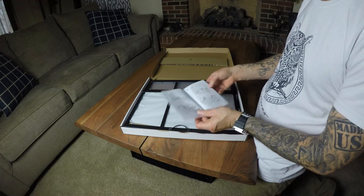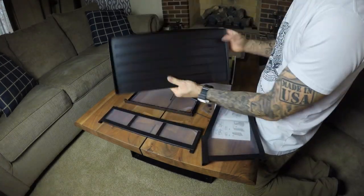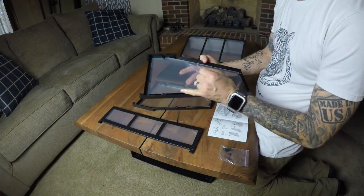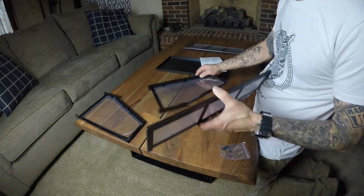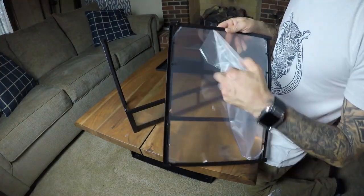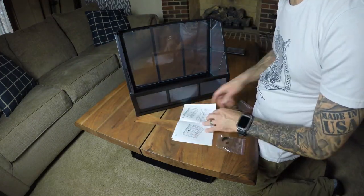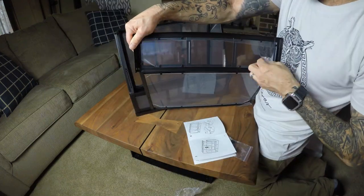Let's open this up and put it together. If you have put other IKEA pieces together, this is going to be no problem for you. The directions are fairly simple — just take a quick glance and it'll go together pretty simply. It is plexiglass, so be careful when you're pulling off the protective film that you don't crack it by putting too much pressure on it.